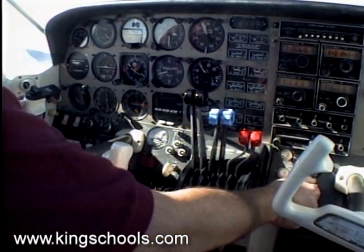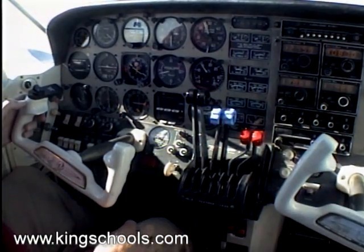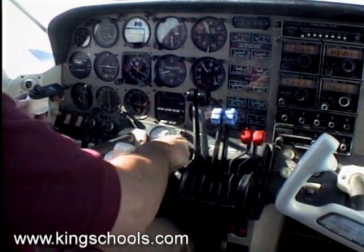Check the flaps are up — they should be up, we just took off, but it only takes a second to check. And then raise the gear.